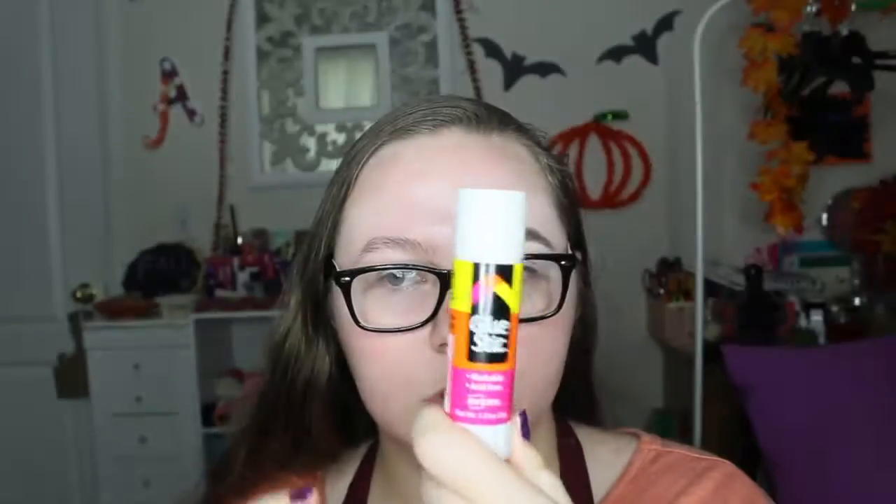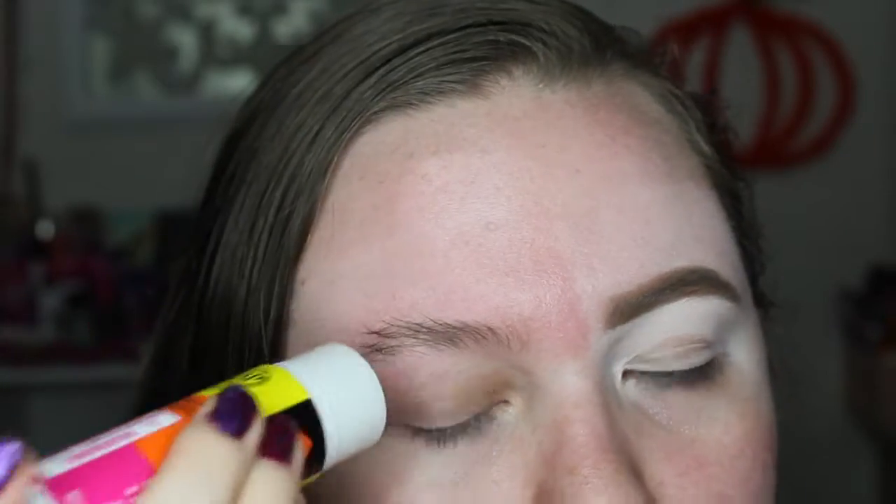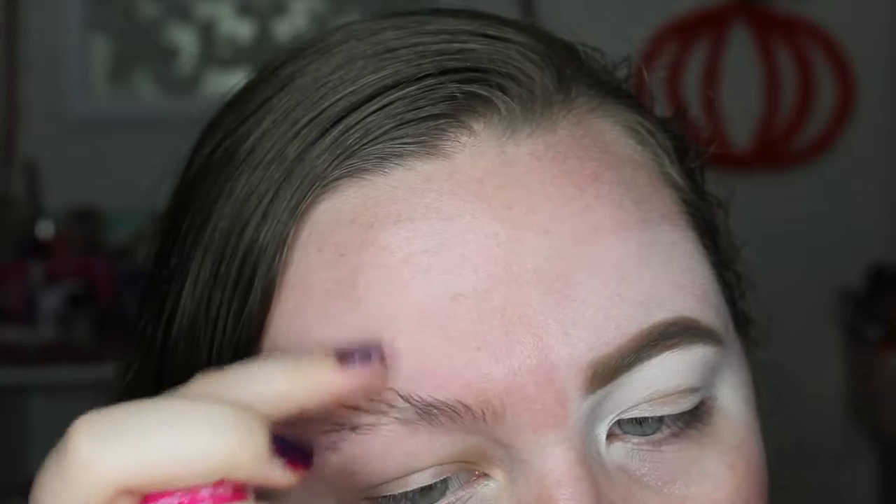Alright everyone, let's get started with this look. I did one eyebrow and left the other, and I'm taking a glue stick and basically gluing my eyebrows down so they don't move. I recommend using the purple one because it gives more coverage — this is just the one I had on hand. Then I went in with my spoolie and brushed it upwards.